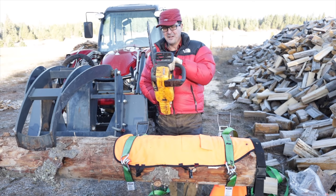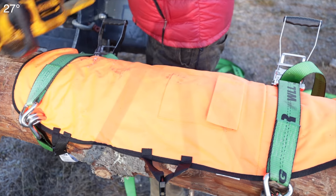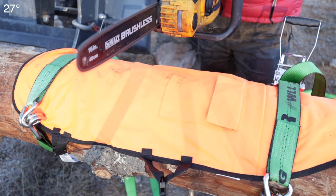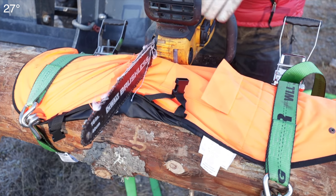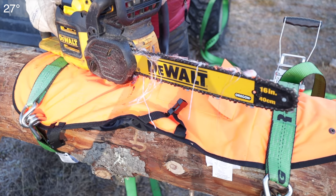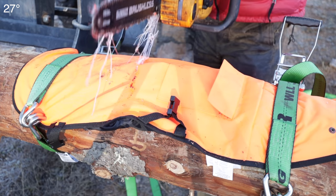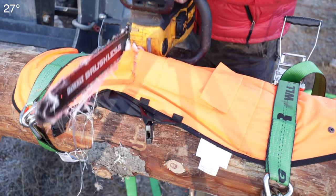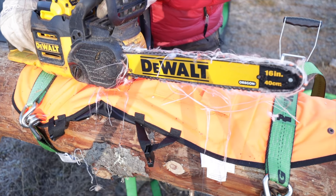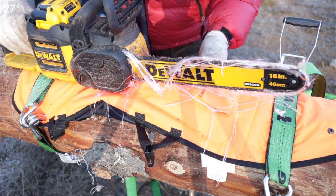We'll run it full throttle and then drop it on the chaps kind of under its own weight — I'm not going to force it in. We'll pull it off and see if there was any damage underneath. We'll spool it up and just drop it straight on there and see if it gums up. Just to show you quickly: if I try to engage the motor — it did burn through. That's interesting. So if I were to fall and get stuck on the trigger, it kept going.